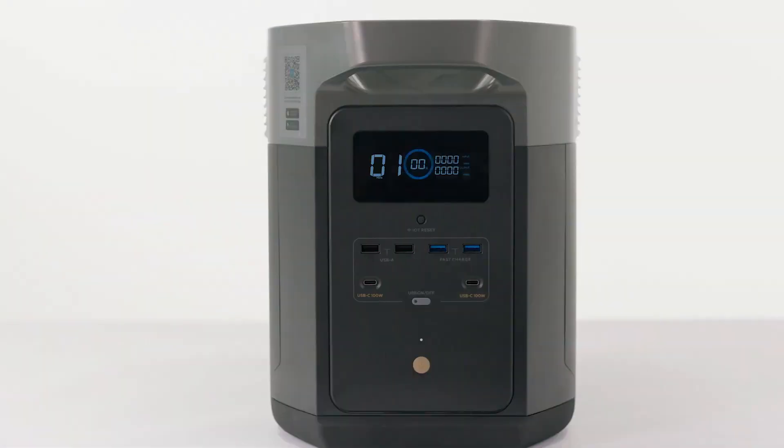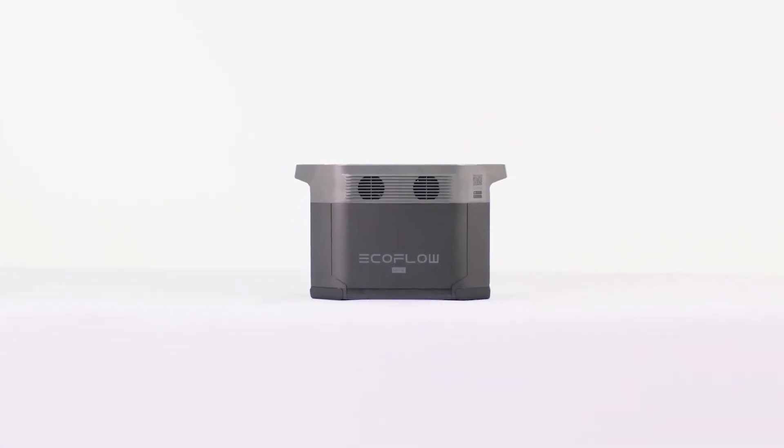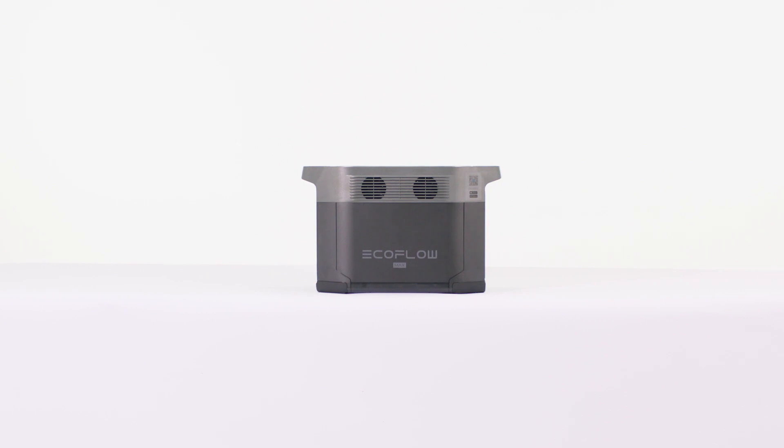If the battery level is below 1%, recharge it to 60% before storing. DELTA MAX features a deep sleep protection mode that activates if it's left unused with a low battery.